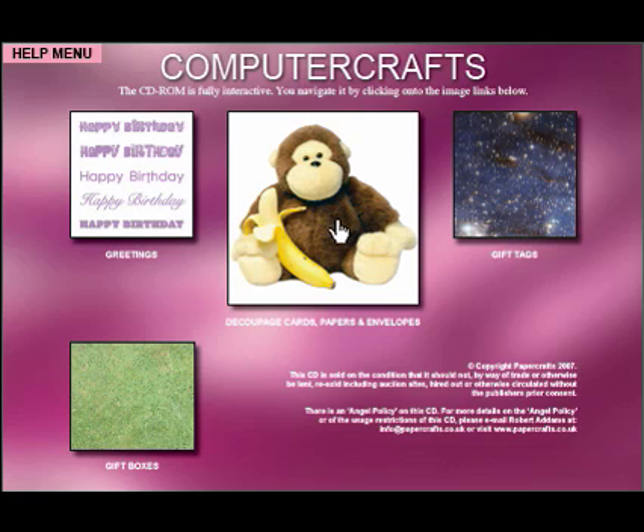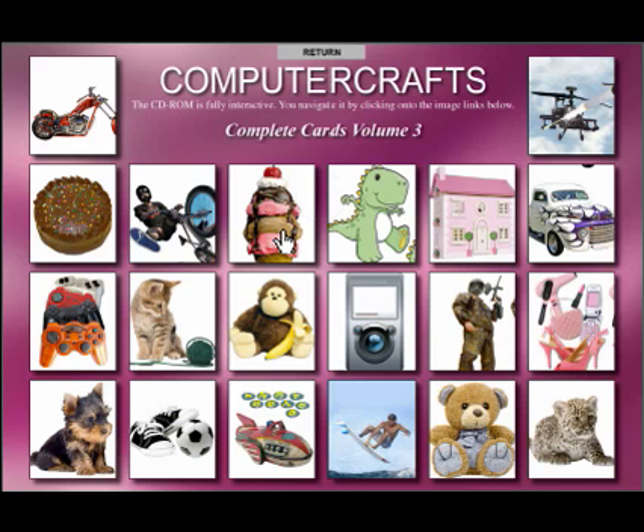Without further ado, let's show you what you'll find on the CD. The first page runs on Mac and PC and runs off of the program Acrobat Reader. Simply pop it into your computer and up will come this first main page, which is the menu and also has the copyright down there. Let's click on to the main image there and, as per the other CDs, up come our 20 images.